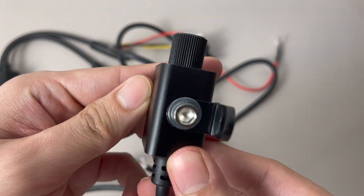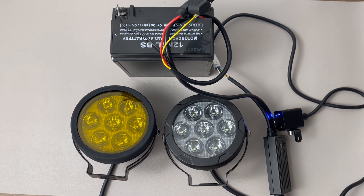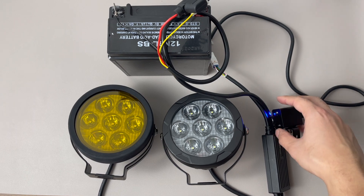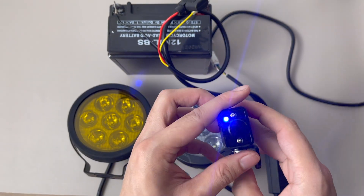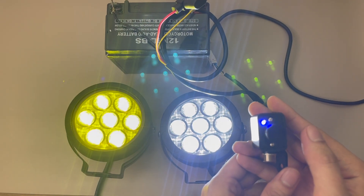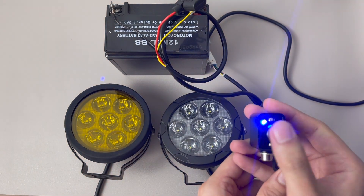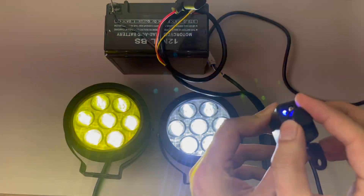Now let's do a demo of the lights. We have connected it to a 12-volt battery to show you the different switching modes. Once the blue light on the switch lights up, it means the switch is ready and has power. Pressing the switch once will turn on the light. Adjusting the dimmer counterclockwise will reduce the brightness.